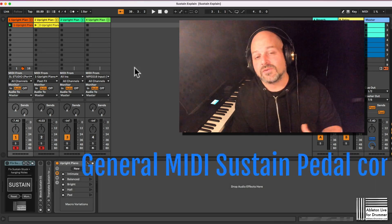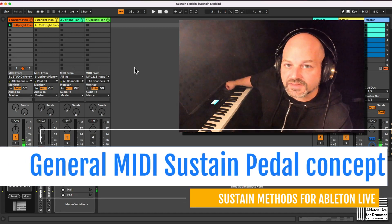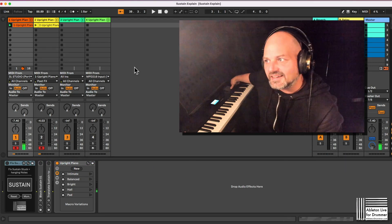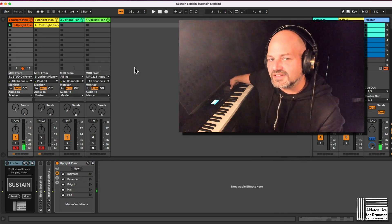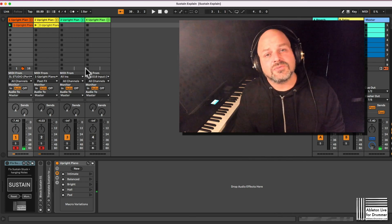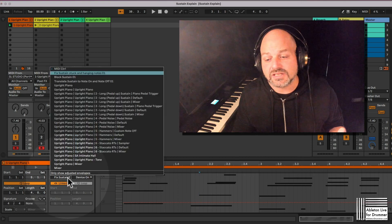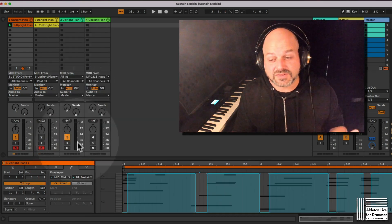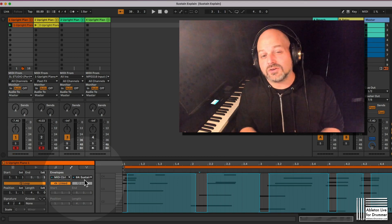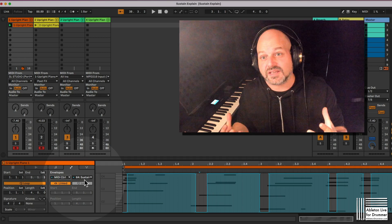We have this whole sustain pedal thing happening here and I'm using the Spitfire Audio Grand Piano — you can even hear a pedal noise in the background — which is nice. But if you're using MIDI clips with sustain pedal information, you can see that this sustain pedal information is still being kept on if you have not sent over the MIDI information for the sustain pedal off.